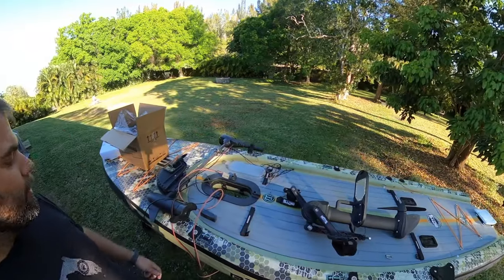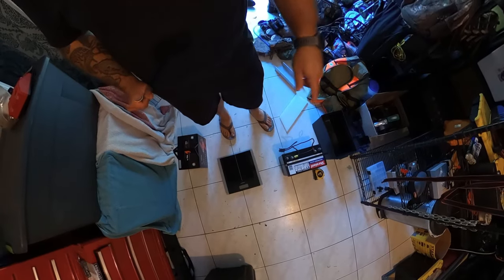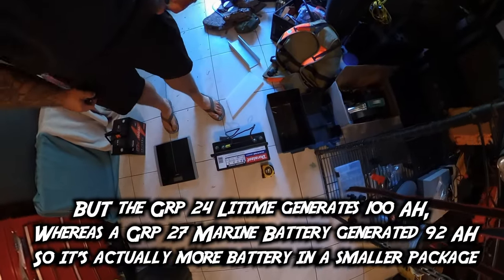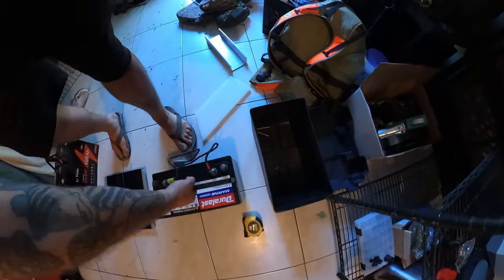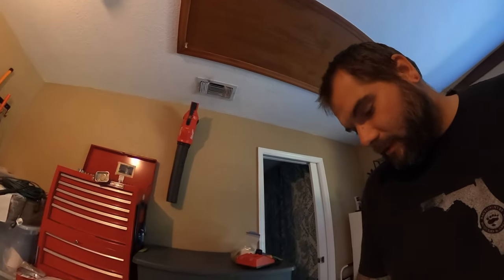I just wanted to show you, before I get started on this project, just how big of a deal it is that this lithium-ion battery weighs so much less. Here I have a typical lead-acid deep cycle battery — this is a Group 27, whereas the LightTime one is a Group 24, so the 27 is a little bit bigger. But I think this is going to show you just how big a difference we're talking about. On the scale: the lead acid is 50 pounds. The lithium-ion? 20 pounds. We're talking 30 pounds of difference, and when you're on a tiny little boat like a paddleboard that makes a huge difference — not to mention it's just a hell of a lot easier to carry around.